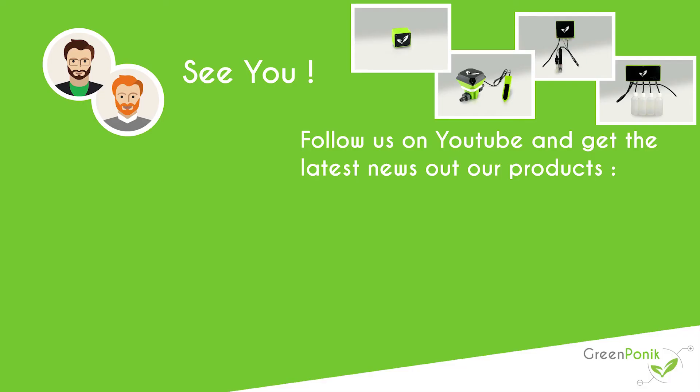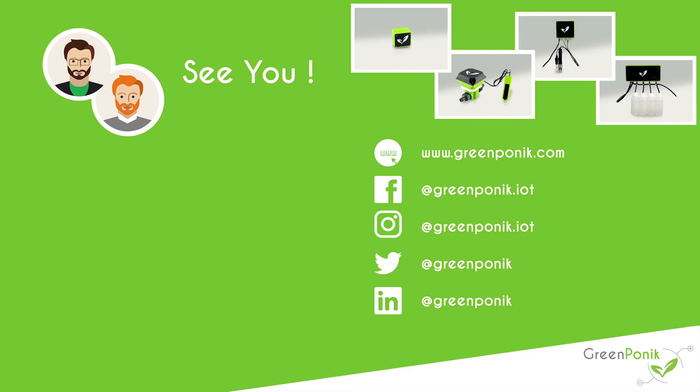Thank you for watching this video. If you want to support us, you can subscribe to our YouTube channel. If you have any questions, you can write them in the comment section. You can also visit our website and social networks to get the latest news, and you can subscribe to the newsletter to be part of the product test program. See you next time, bye!